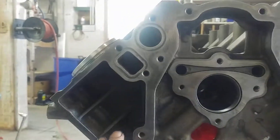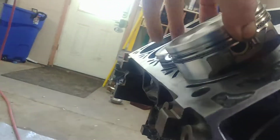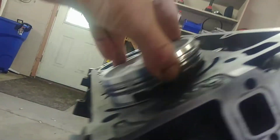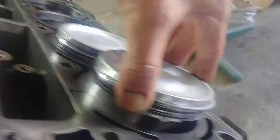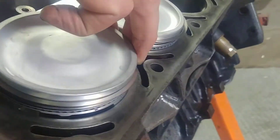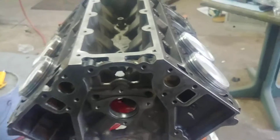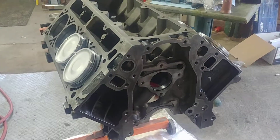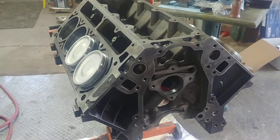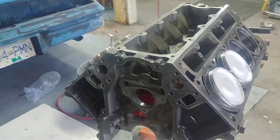So when you assemble your pistons you have to make sure that you put the major thrust side of the piston on the major thrust side of the engine, and minor thrust on the minor. On the opposite bank it's major thrust, minor thrust reversed. It's really important when you install pistons that you put the major and minor thrust sides to the correct side according to the rotation of the block.